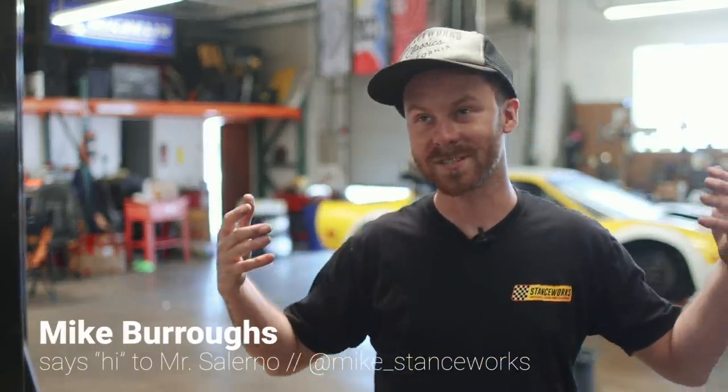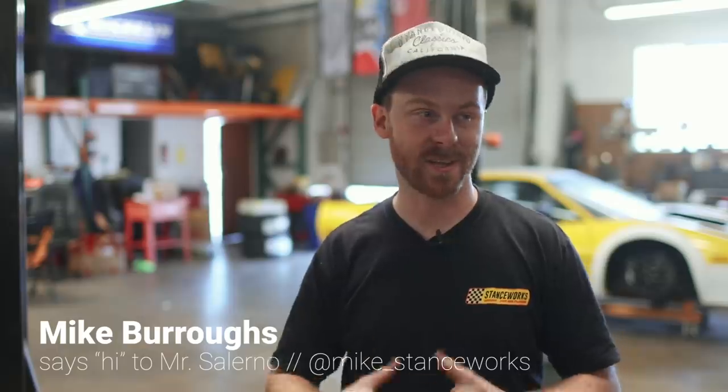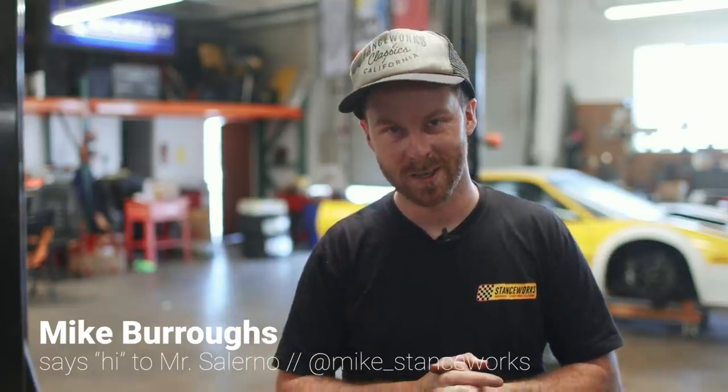I spent Tuesday more pissed off about this build than at any other point in the last year, but I think I've got a solution — we'll talk about it later in the episode. First, I've got to thank you guys: my first ever merch drop was a crazy success. I thought it'd take about two months to sell all of my shirts, and instead everything sold out in about four hours, which is crazy.